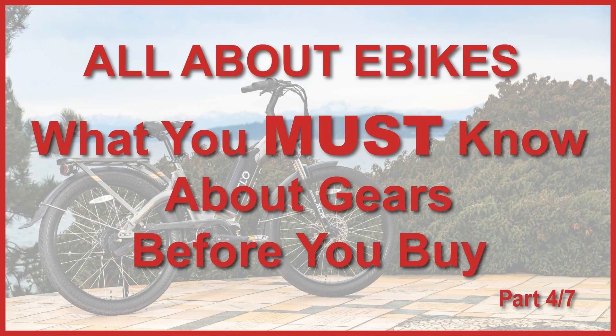Welcome to part 4 of my series all about e-bikes. Today we'll be covering what you need to know about the different gearing and drive systems that are found on electric bikes.